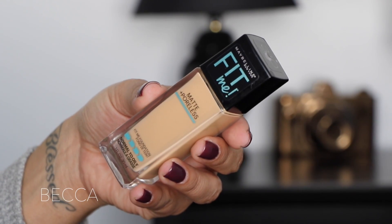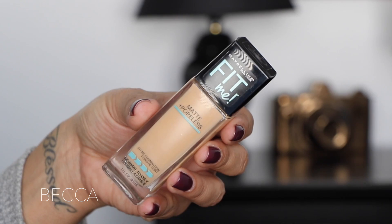I want a matte foundation, so I picked up this one. I've heard tons of good things about it. I know this isn't new — I think it came out towards the middle of last year — however, I've never tried it. So if you guys are looking for a drugstore foundation, I was hoping maybe this would work, and that's why I wanted to do a first impression slash review for you guys.